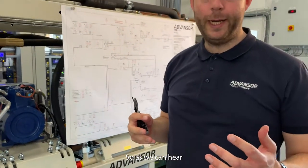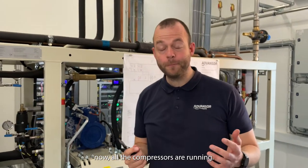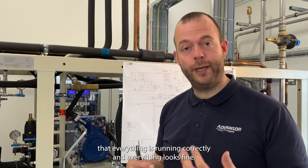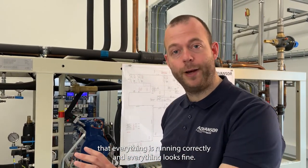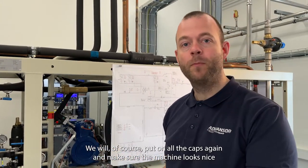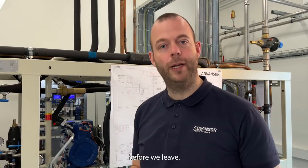As we can hear now, all the compressors are running. We will give it some time, and after a couple of minutes we will be able to confirm that everything is running correctly and everything looks fine. We will of course put all the caps back on and make sure the machine looks nice before we leave.